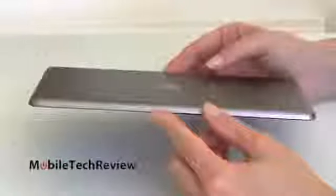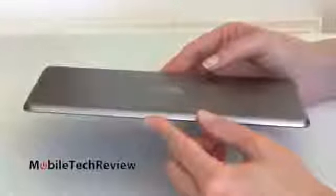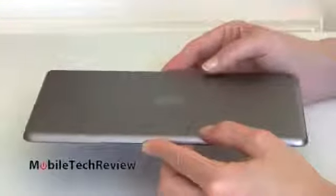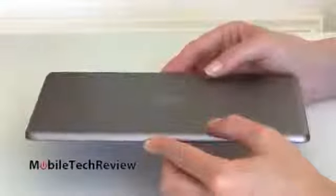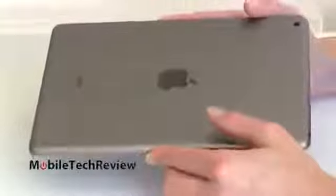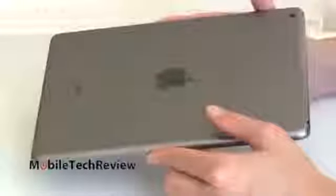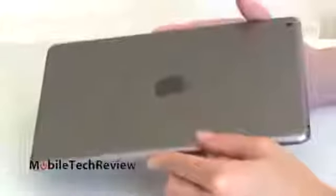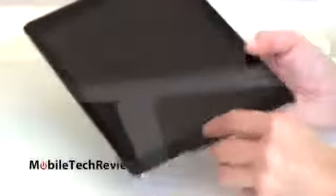The tablet is 0.29 inches thick, and it has the same M7 Motion Co-processor that the iPhone 5S has. In the iPhone, that makes a lot of sense for health use and pedometer tracking your exercise. In an iPad, I'm not sure how useful it's going to be — we'll have to see what developers come up with. Despite rumors, this does not have a fingerprint sensor. Our home button is just a standard home button.